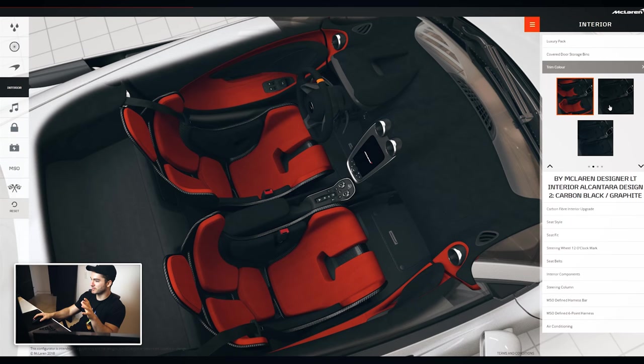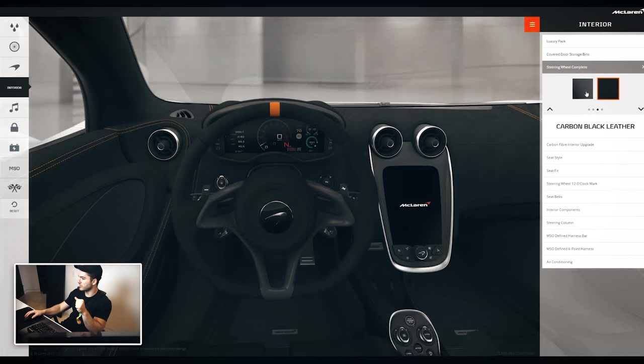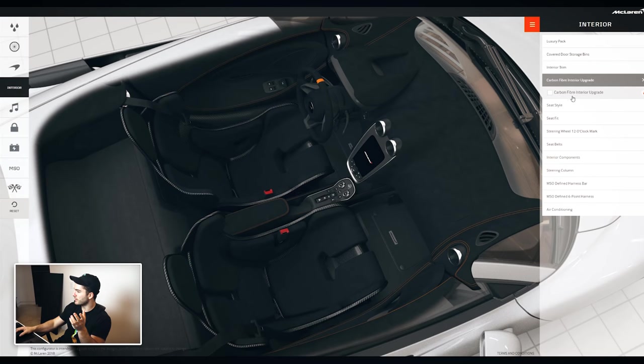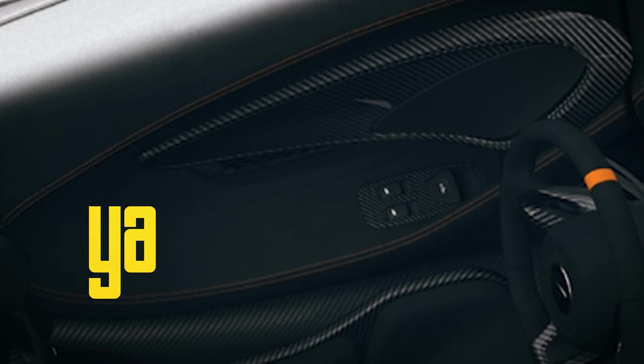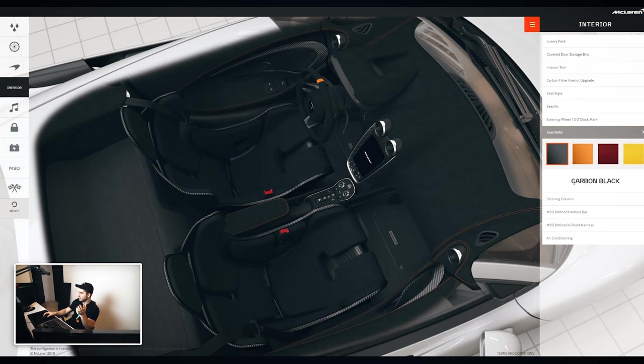That's something I'll have to discuss when I go into the dealership to do the real spec. For now, black is probably just the safest to start with. For the steering wheel, we can do carbon Alcantara — 100%. MSO extended carbon fiber, carbon fiber interior upgrade — I'm just gonna put carbon fiber pretty much everywhere. Carbon storage bins, sure. Seat belts we haven't chosen yet since the contrast and all that is going to depend on our exterior color.